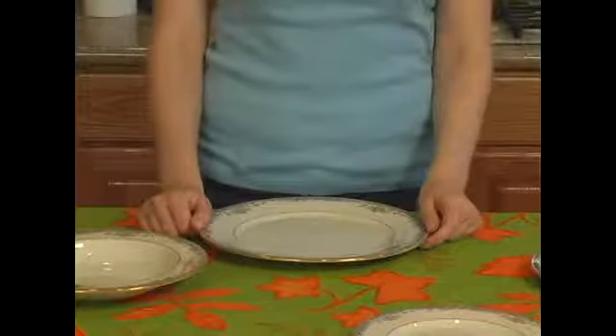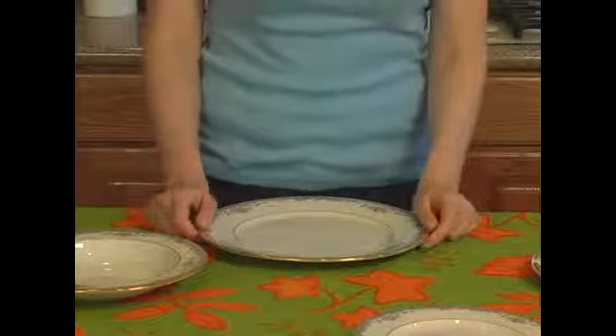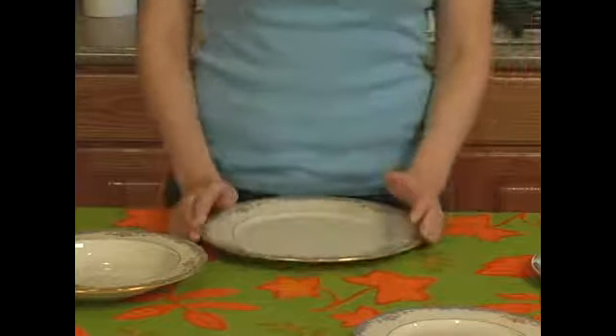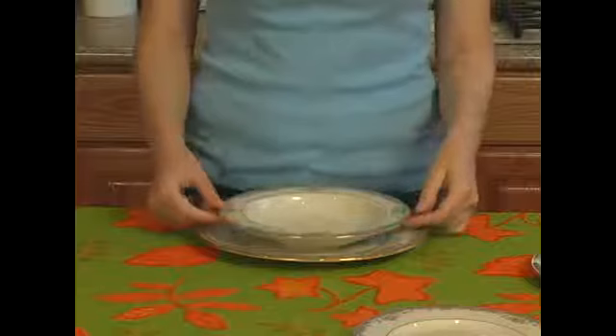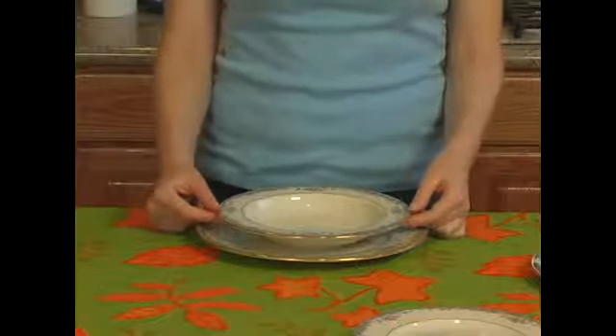We've talked about having salad and dessert courses as well as your main dinner, but what if you're going to have soup with your dinner as well? You'll still have your plate right in the center of the place setting, but you'll also want a soup bowl. The soup bowl can be placed on the plate when you're getting ready to set your table, or it can be left off until later.